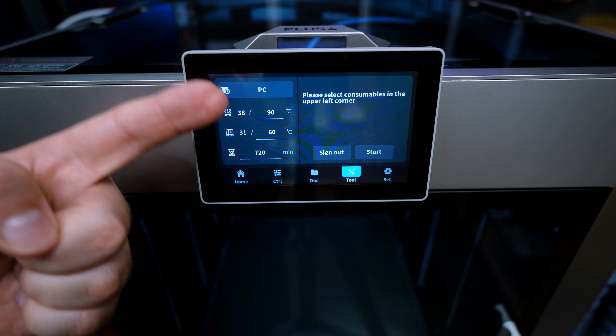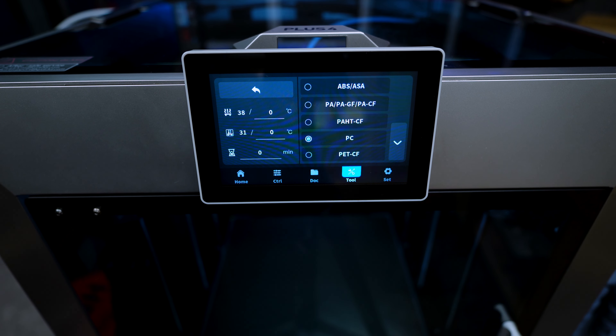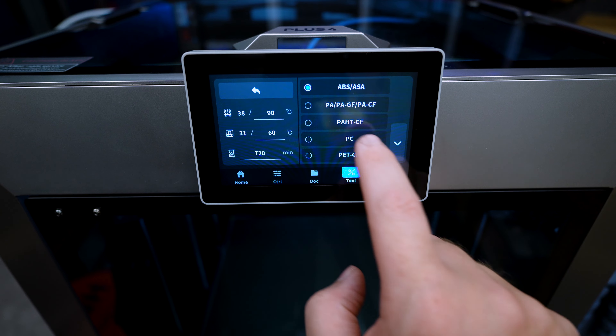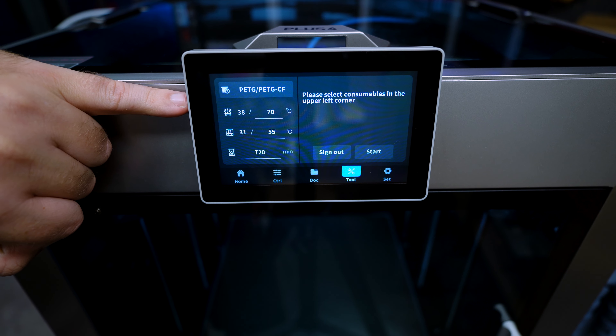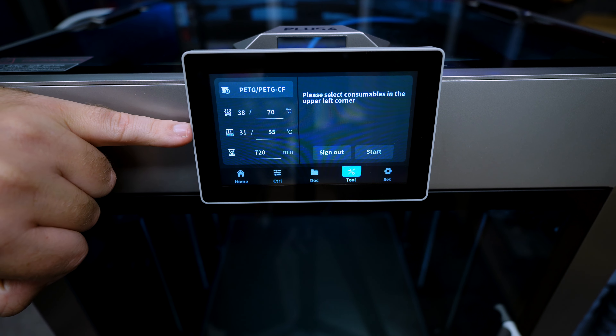When we push the consumables drying button you will be greeted with a warning that the build plate has to be empty. Then press next and it's going to move the bed to zero to find out where the bed is currently sitting.